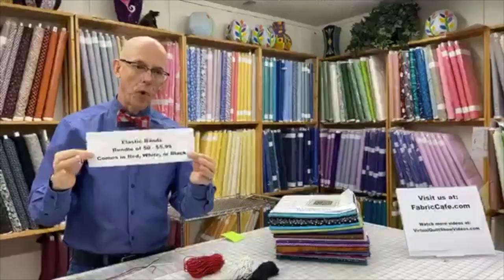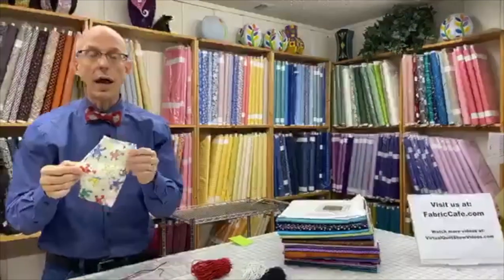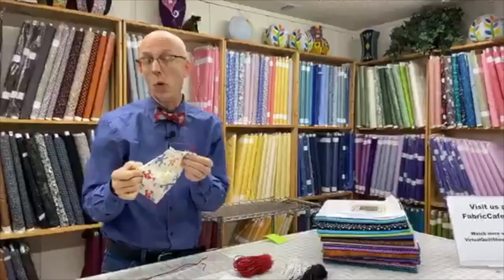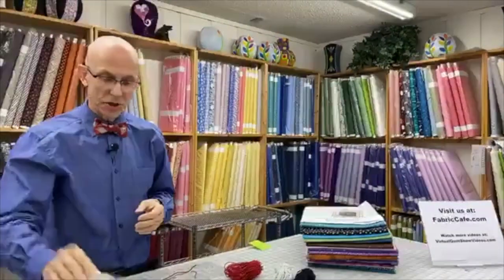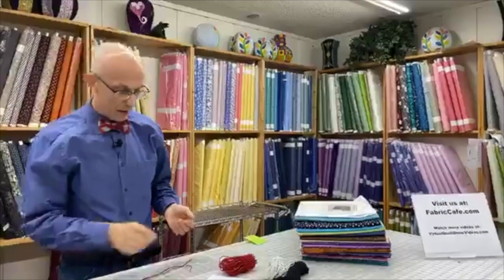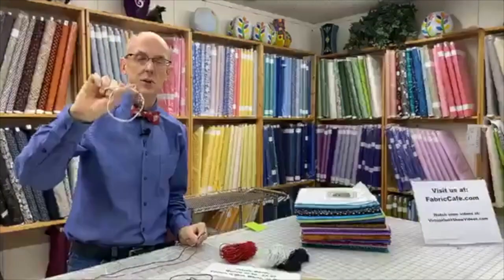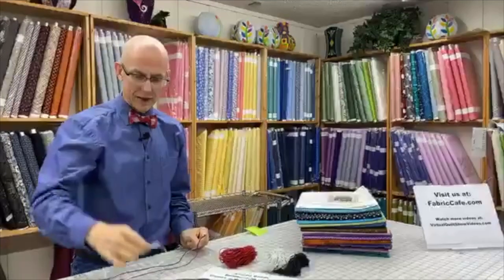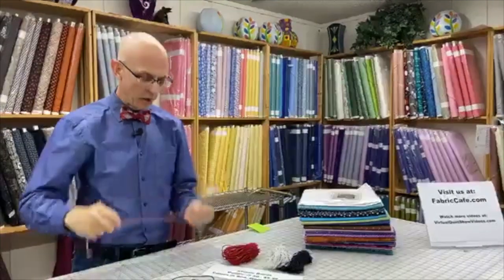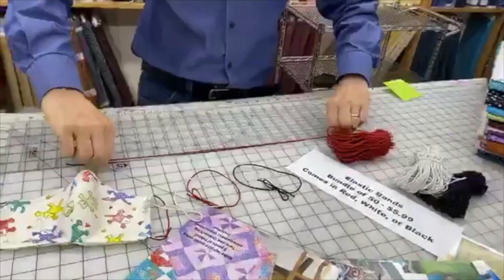They work great for projects like making masks. Each one of the bands, when you untie them, comes pretty tight in these cute little bows because they're not used for other things like jewelry boxes. But when you undo them, they're actually a little over 18 to 19 inches long.